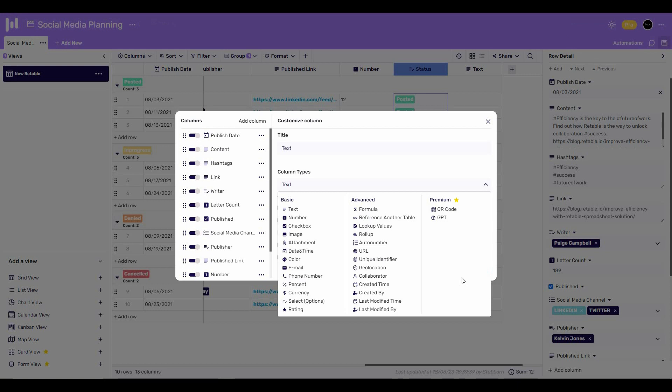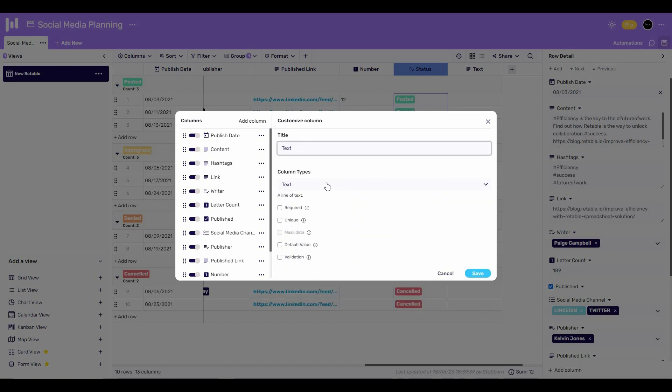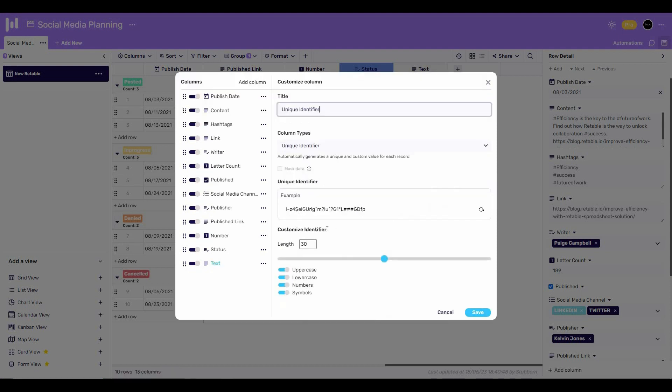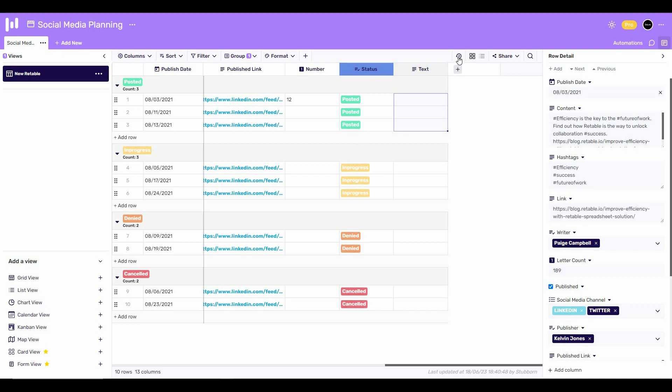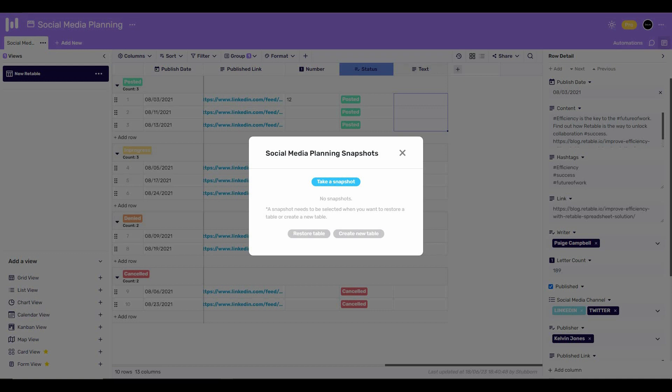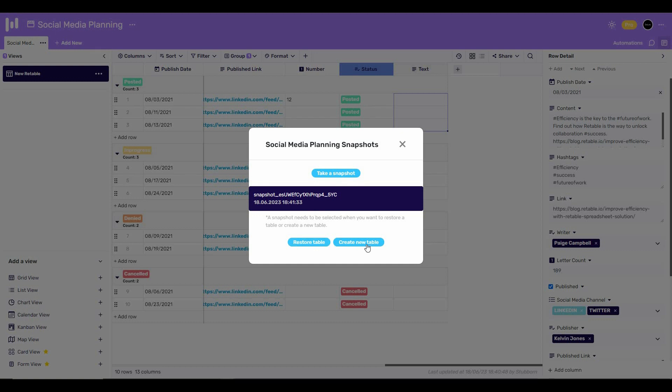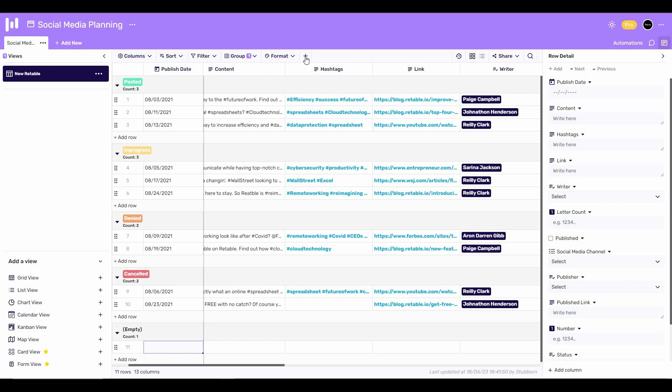Keep in mind that each column has its own options. For example, let's select the unique identifier — it has different functions and customization options. There are also some other options: if you click on 'History,' you can take a snapshot, which serves as a backup of the table. When you select a snapshot, you can restore the table or create a new table from it.